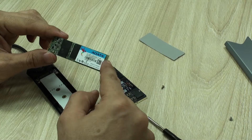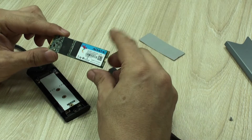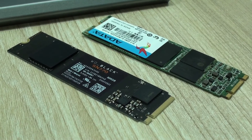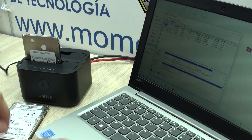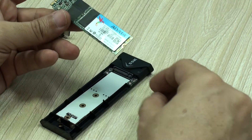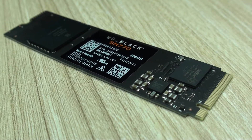Hello everyone, I'm Alan from Technology Moments. Today's video can be very useful for many of you who are looking to migrate your information either from old hard drives or solid-state drives that are already obsolete due to size or performance, to new M.2 drives either SATA or NVMe.